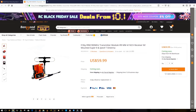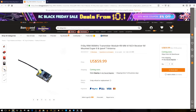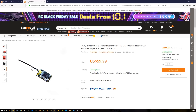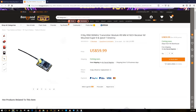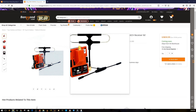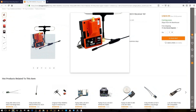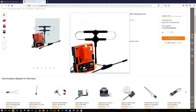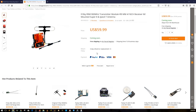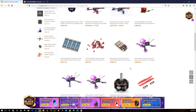Every couple of days I find a new bundle that makes me go crazy. I've actually purchased three bundles myself. This one just released — it comes with the micro receiver and the T antenna for the micro, and the T antenna for the R9M module. It's 60 bucks. I think 900MHz is going to become the standard soon because the lower the frequency, the better it travels and penetrates.